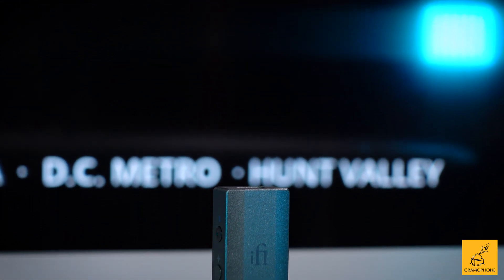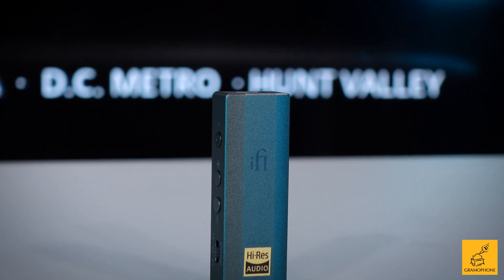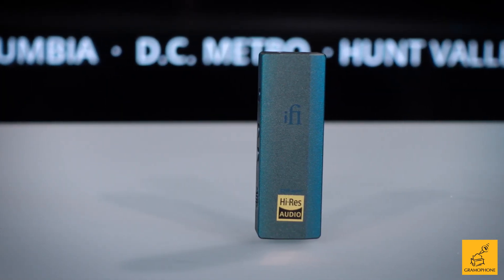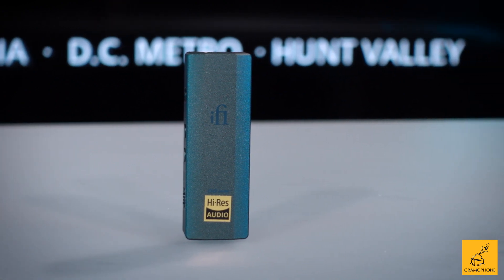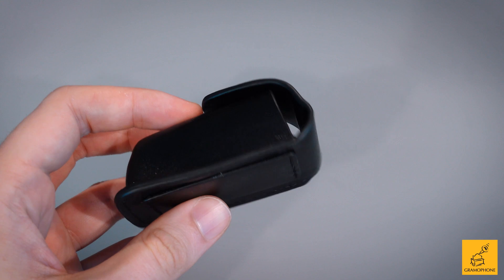In the world of portable audio — high quality portable audio — few brands are more synonymous with the very concept than iFi. This is the iFi Go Bar, and it even comes in this really nice leather case that's got a belt loop integrated into it. It's like a holster for dangerously good sound.